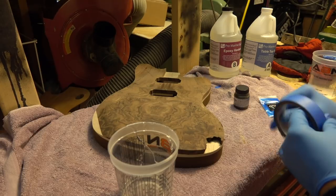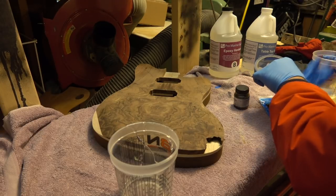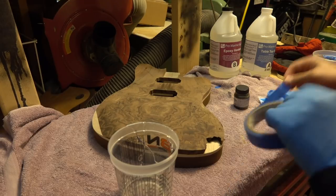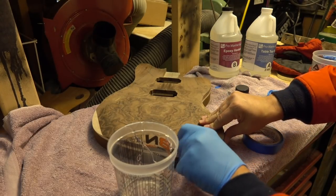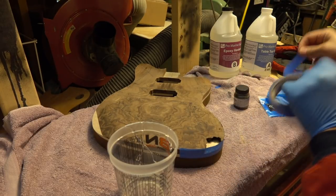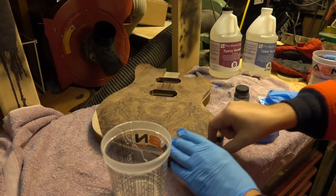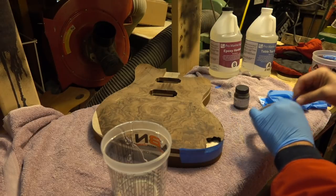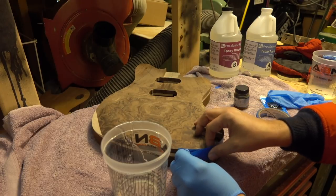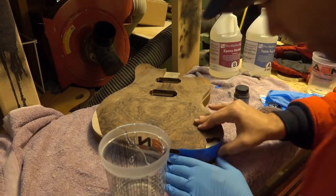We'll let this sit for a minute while we tape off the guitar. It's important when you're using tape that you find stuff that sticks really well — you don't want this coming apart as you've made a pour. I found that out the hard way. Do not use cheap tape; you want to get good quality tape — I'm using 3M.